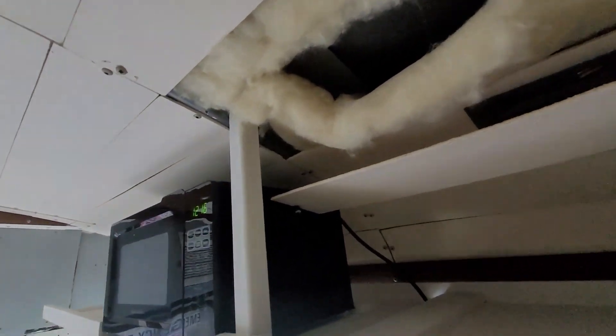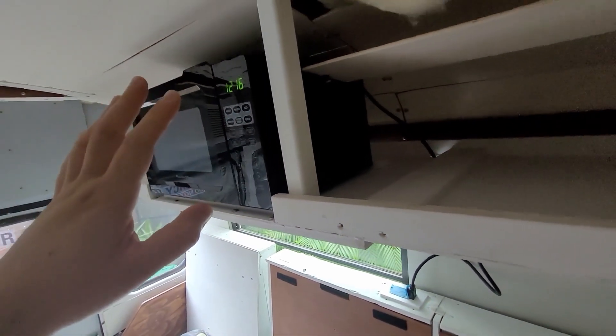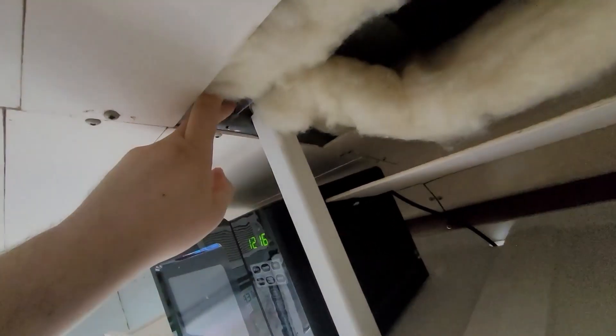Took a few days off to work on other projects and also clean up the garage and make it a little more hospitable — for people. Currently I have some ceiling panels down to add in this support beam to help bear some of the weight of the microwave. Luckily there's a steel rib right there. I wish I could say I planned this, but it's a happy little accident.